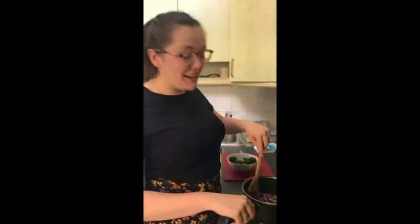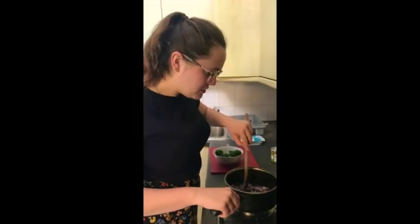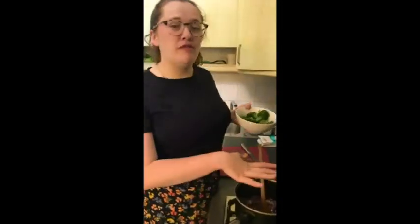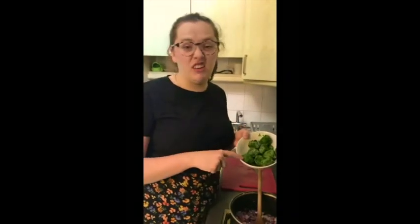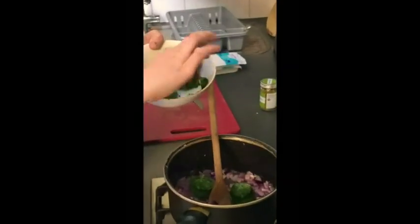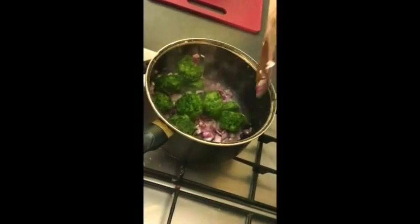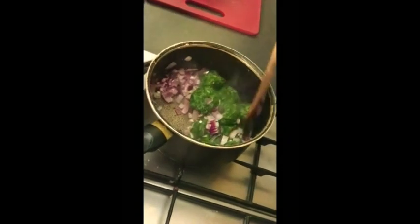I can smell the garlic now so I think these are just about ready. So I'm now going to add my frozen spinach. If you are adding fresh spinach I would suggest adding a couple of handfuls at a time and waiting for it to wilt — that's when it goes, well, it looks more like this. So I'm going to put in my frozen spinach and then keep on stirring until the spinach has melted so it's no longer frozen.